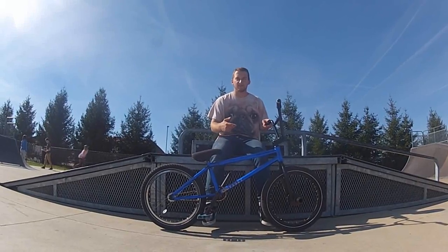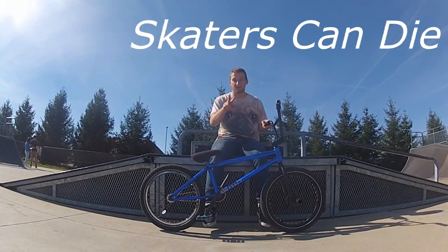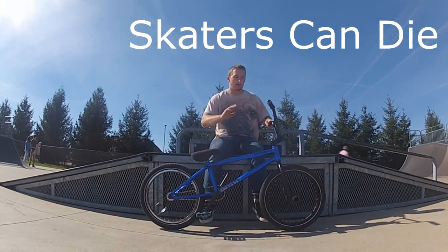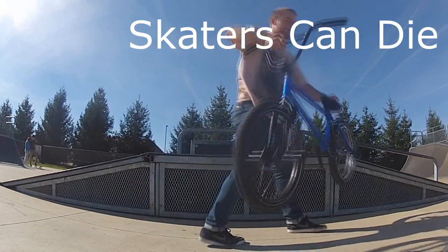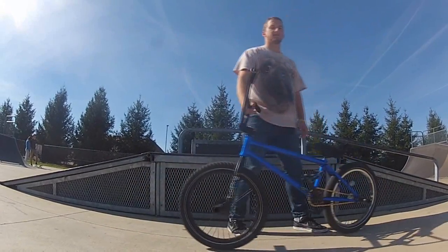When you start hopping over stuff with 180s, it's a two-step process. You want to come up, j-hop, and then fall the second half for the higher hop.